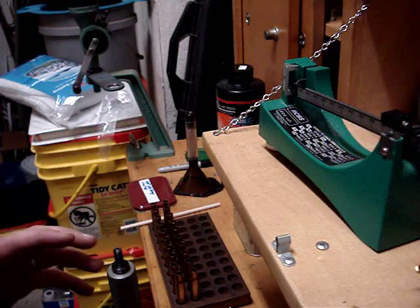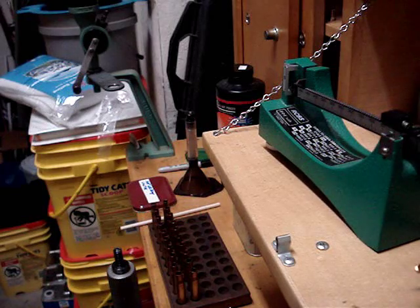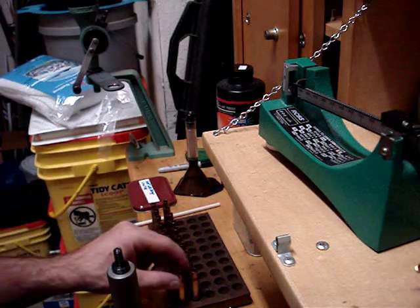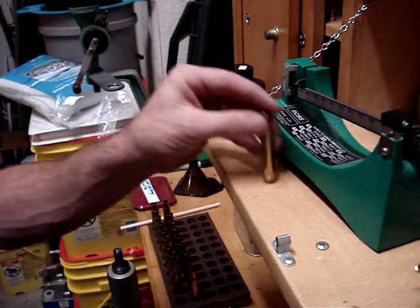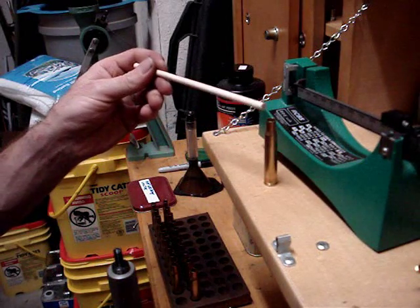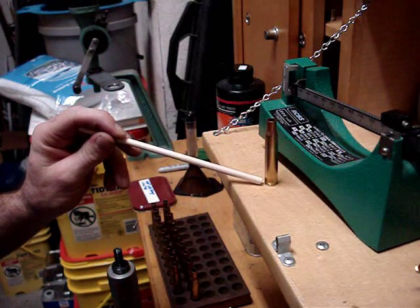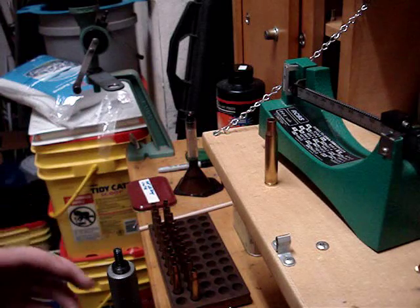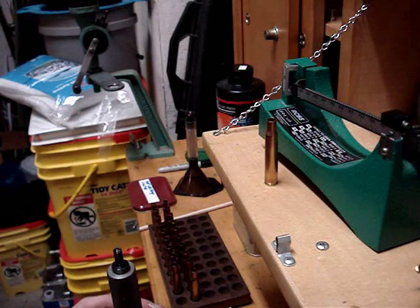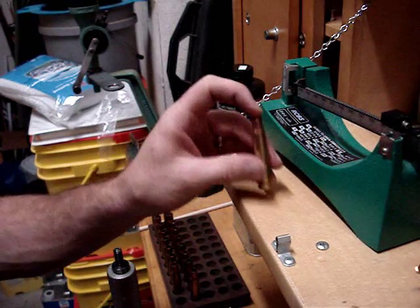Make sure you weigh each and every charge and each and every polyfill buffer you put in there. The more consistent your brass is, the better off you're going to be. So you want to trim it, debur it, uniform your primer pocket, and deburr your flash hole. That way your charge is getting set off exactly the same way each and every time. Otherwise your accuracy is going to suffer.